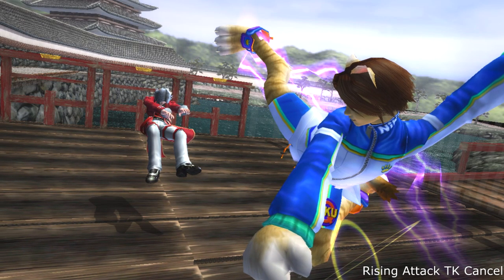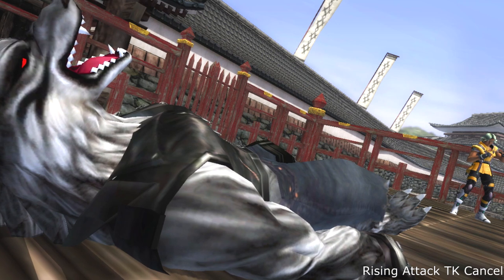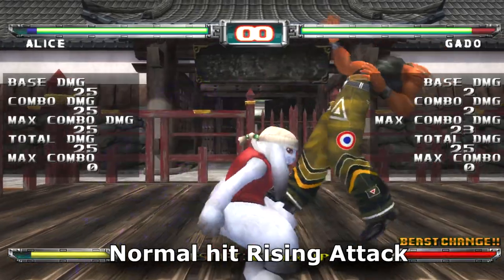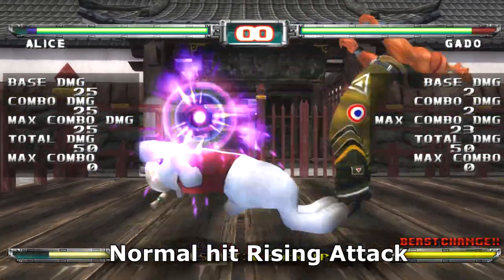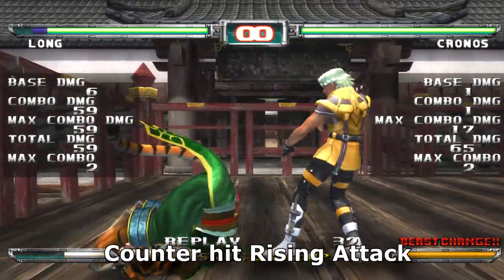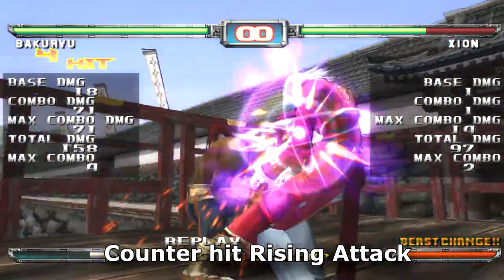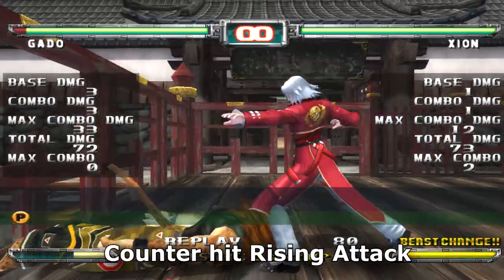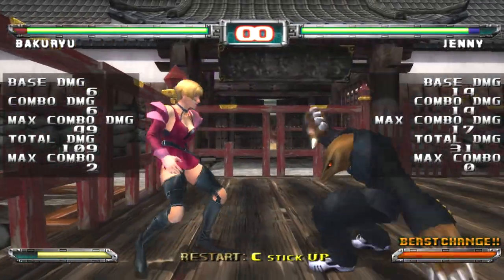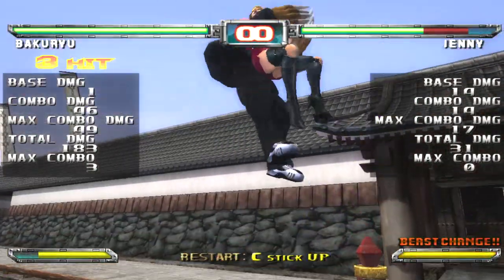For a Rising Attack TK Cancel to work, you have to be laying on the ground in your beast form, and you have to predict that your opponent will get counter hit into the air by your Rising Attack. If they stumble back from your Rising Attack, this will not work — that's a normal hit. A counter hit Rising Attack launches them in the air, which gives you a small window to TK cancel. Every character can do this; it's just a matter of if you guess correctly and if you know which move you want to TK cancel. The timing is just as tight as the wall hit TK cancel, but you're more at risk because your opponent can predict that you'll get up with a Rising Attack and punish you, so use your get up options wisely.